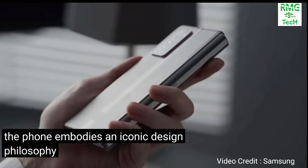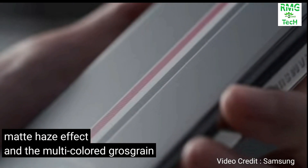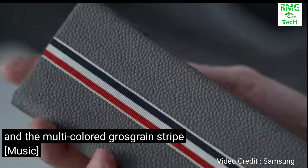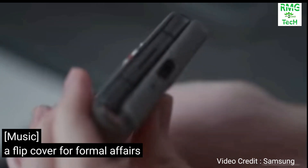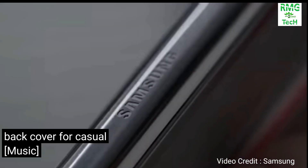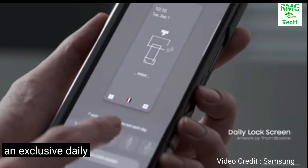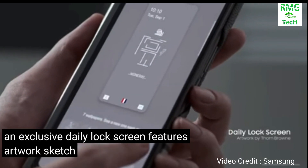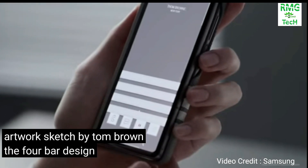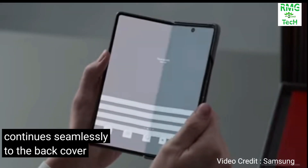The phone embodies an iconic design philosophy in the Thom Browne grey with the hazy matte effect and multi-coloured grosgrain strip. A flip cover for formal affairs and a back cover for casual ones, continuing seamlessly to the back cover.